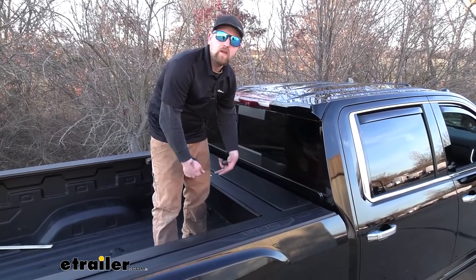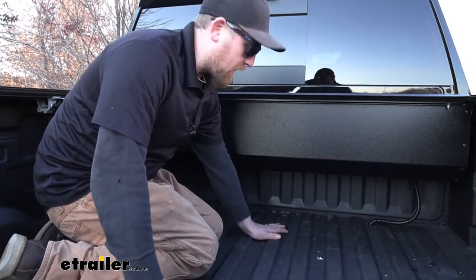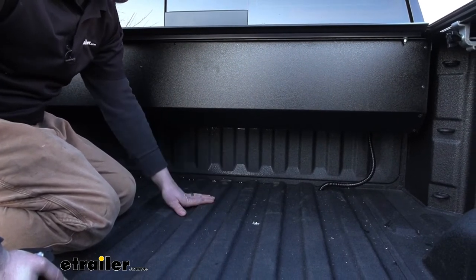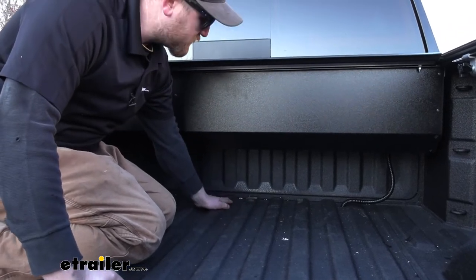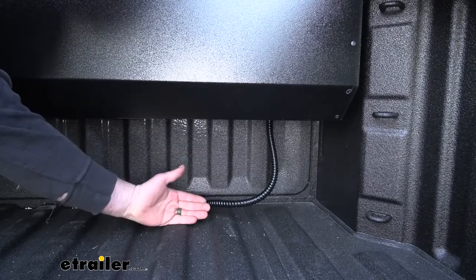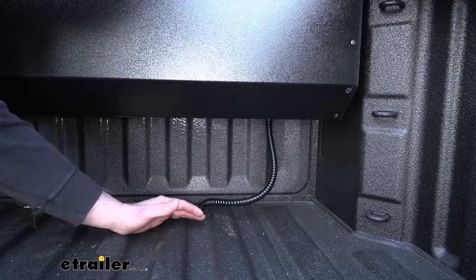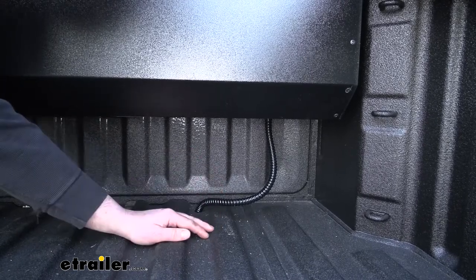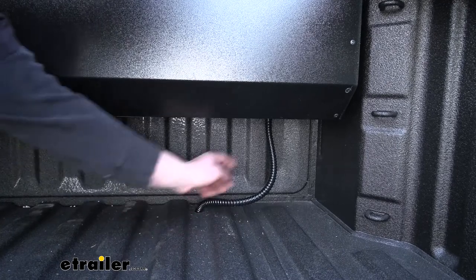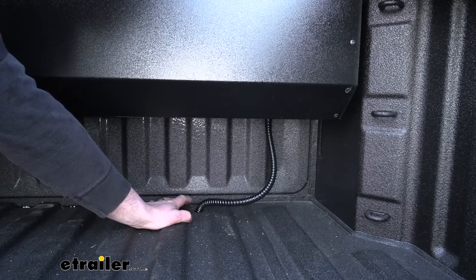Honestly, not really a huge deal — still have plenty of bed space to work with. Keep in mind the canister isn't going to come all the way down to the very bottom of the bed like a toolbox would, so we're still going to have a decent amount of space here. Maybe if you had some lumber you could still slide it underneath there without any issues. I have seen a lot of different tonic covers, and this one is probably the best fitting — how tight and sealed everything is. Over time, water and moisture could potentially seep through those seals and accumulate in your canister, but there's a drain on each side that will allow that to run down and out underneath the truck so nothing puddles up and you don't have to worry about anything rusting out.